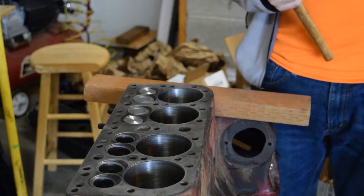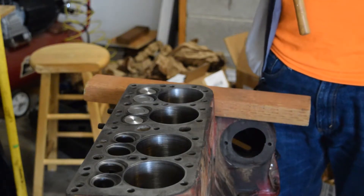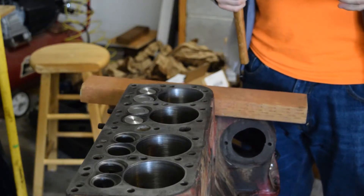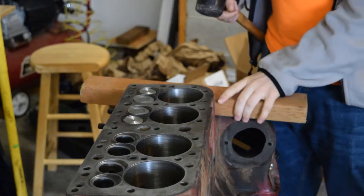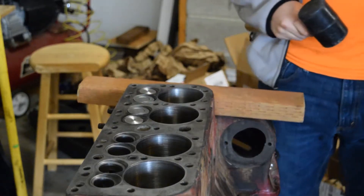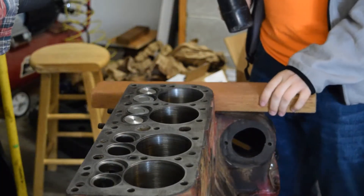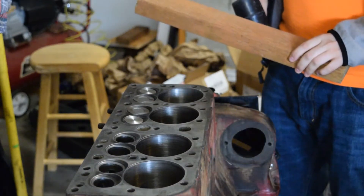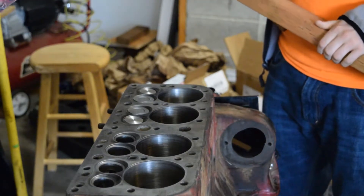We're gonna insert our sleeves now. We put them in the freezer for about a half hour so that they'll contract and be easier to put in. We're gonna put some oil on the outside and then just use this block and pound them in carefully. They're cold. Lots of oil on there — we don't want too much oil, we want just enough.